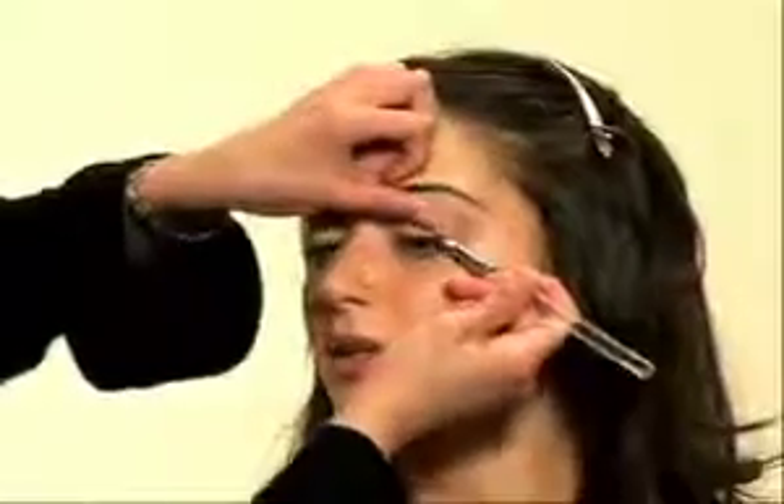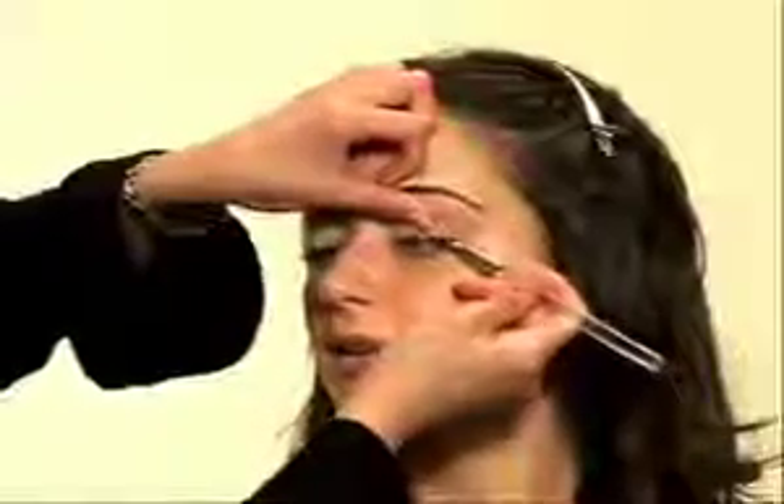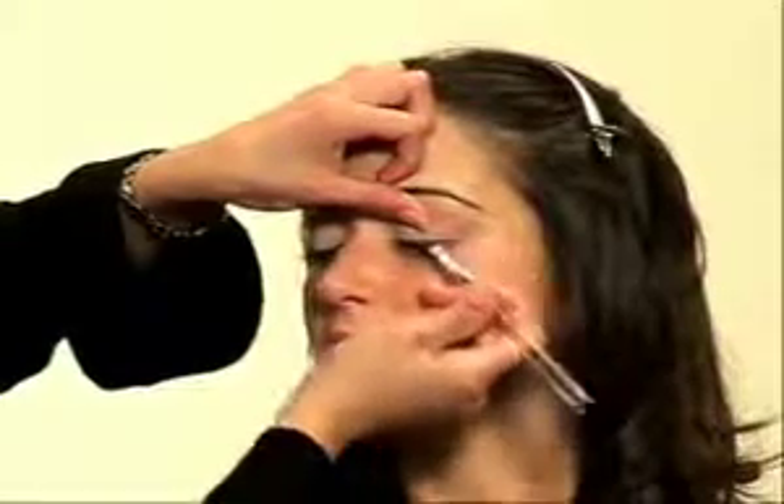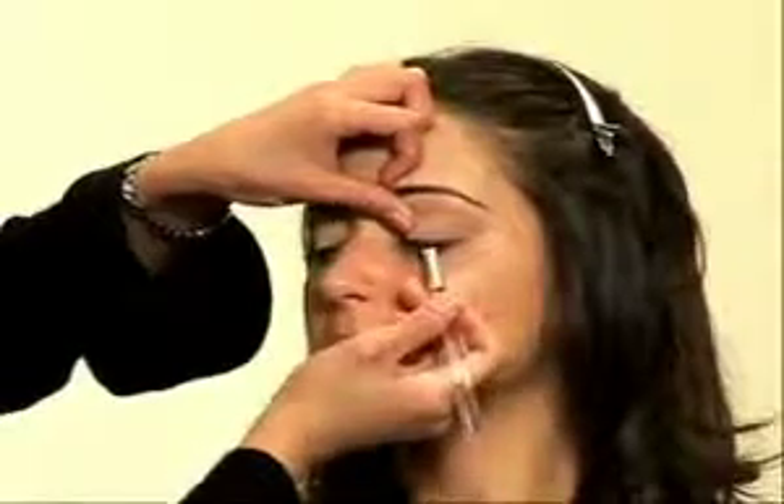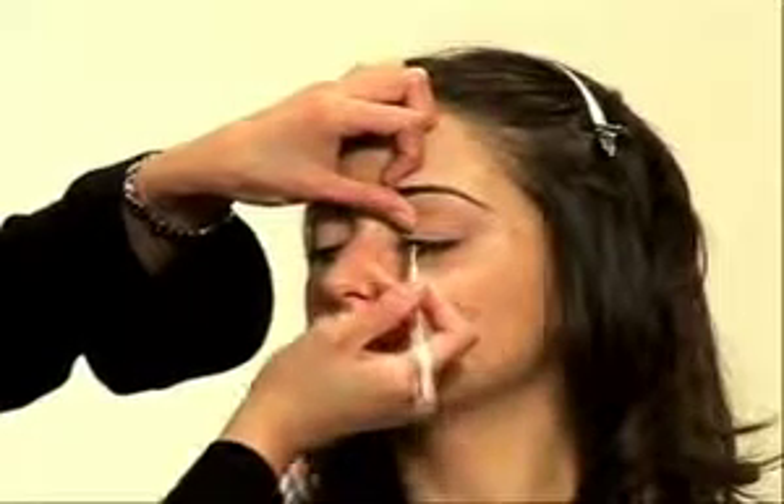I'm going to place Arabian Nights, which is a rich blue, along her lash line. I'm using brush angle 50 to get a nice tight line along the eye area.